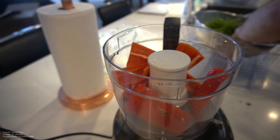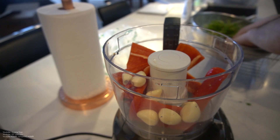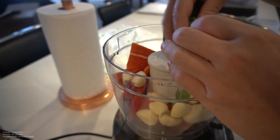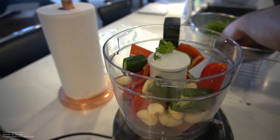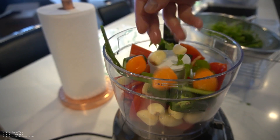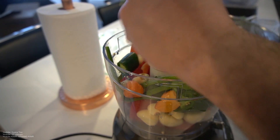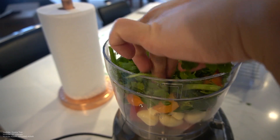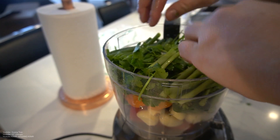I got two red peppers, two cloves of garlic, three jalapeños going in, four habaneros going in, one bunch of cilantro, and two bunches of green onion.